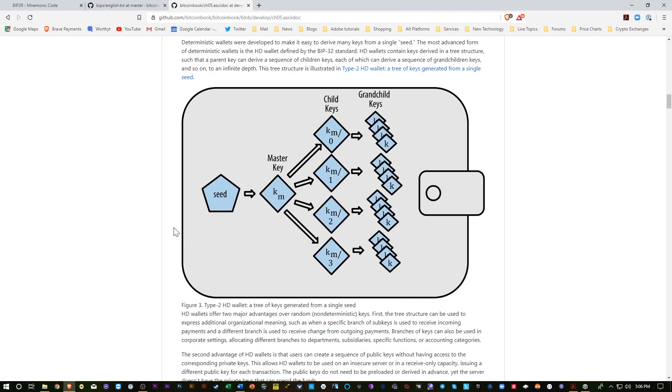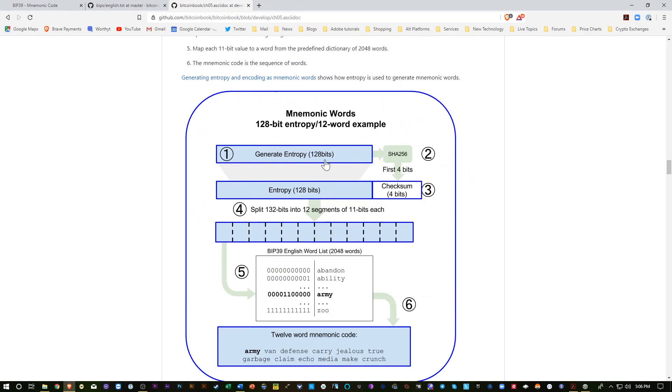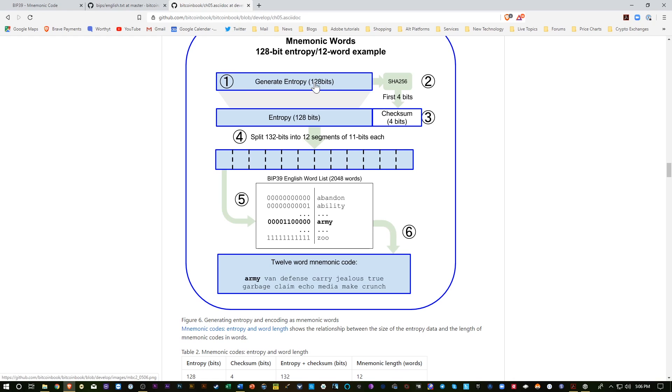It builds kind of a tree here, and no matter how many wallets you create, they'll always be regenerated if you use the seed to create the base seed. The seed starts with — in this case we're looking at a 12-word — it generates a 128-bit random number. Then it's run through SHA to create a hash, and then it creates a checksum — a 4-bit checksum. Now that long number is divided into 11-bit segments, and then they use a table to look up the words. And then this 12-word mnemonic is generated.